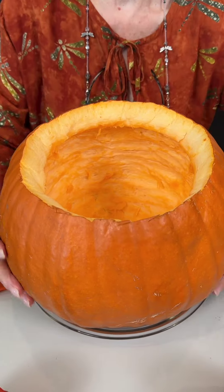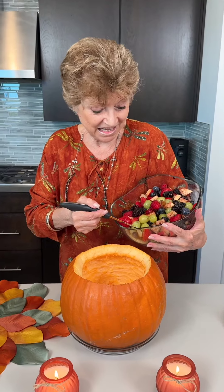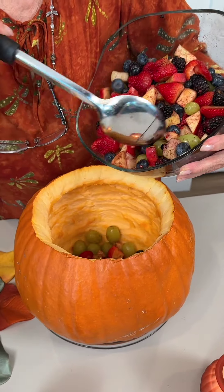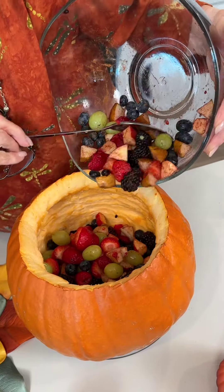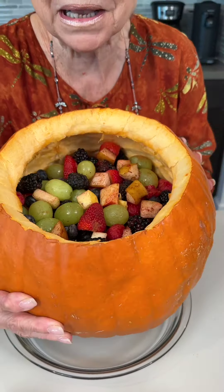Now I put this here. As you can see, I clean my pumpkin and everything inside. Time to put fruit inside. Easy recipe — anyone can do it. It's very, very healthy. Now it's full with fruit and I'm gonna start to make my gelatin.